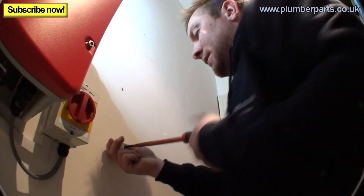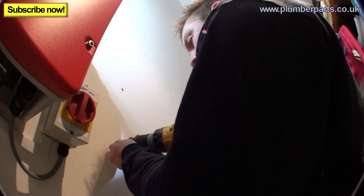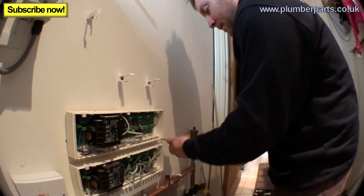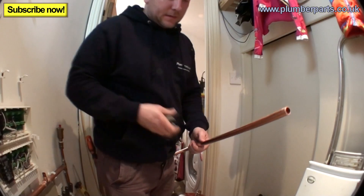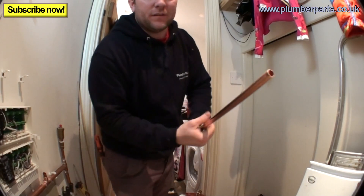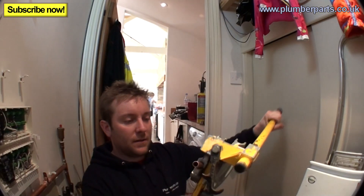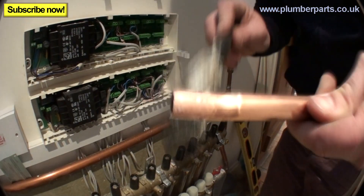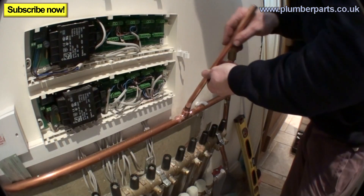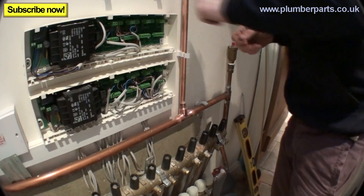The secret to neat pipework is to mark your clips first — then your pipe work will just sit in them and look amazing. Here's pipe number one: it needs a tiny little set at the bottom because the cross pipe sticks out a little further than the clips. Just a tiny little bend on the end — just that much.